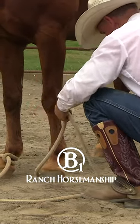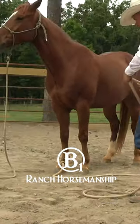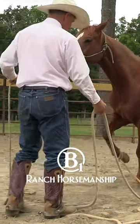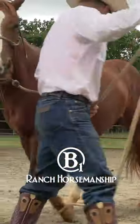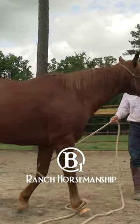So don't do that. Just let him step over — pitch it out in front of his other foot, just like that. Walk him forward, he's gonna step right over it, and then you can just limit the motion of that right foot.